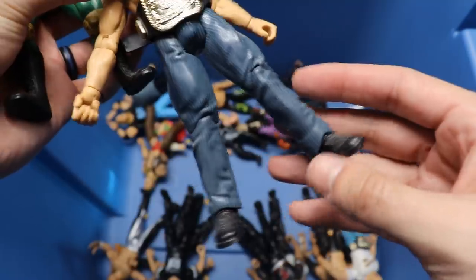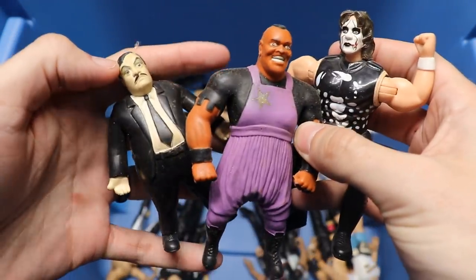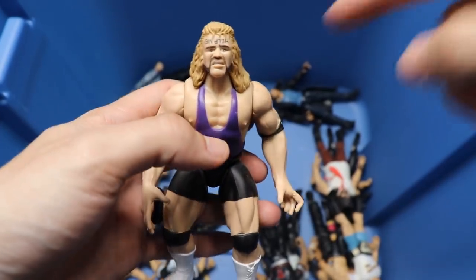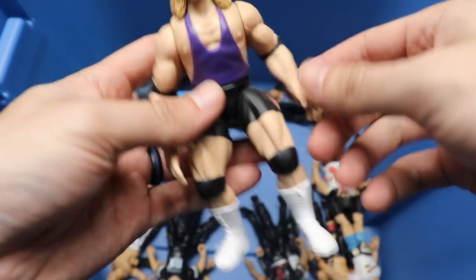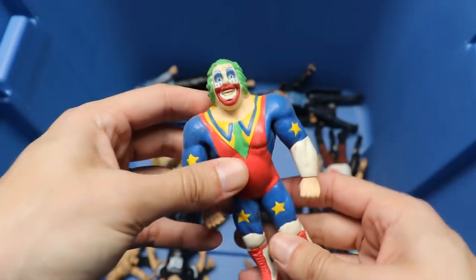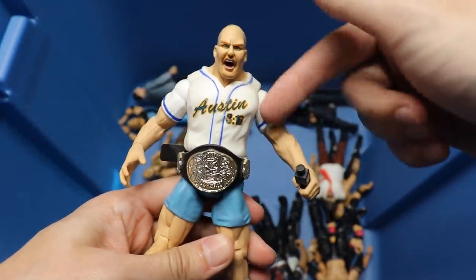More Bone Crunchers going on. We have an RVD in slacks - what the hell, pinstripe slacks RVD. Another Bone Cruncher. We got a little mini Sting figure, a King Mabel, and a Paul Bearer. We got an Al Snow Bone Crunchers - instead of 'Help Me' it says something on his head. I think he didn't come with the head because of some sort of censoring problem. We got a Doink the Clown. We got another Austin with the Austin 316 jersey - always loved this, always wanted this from Mattel.